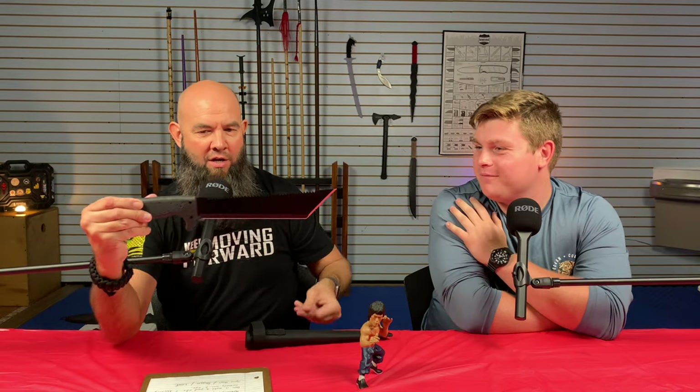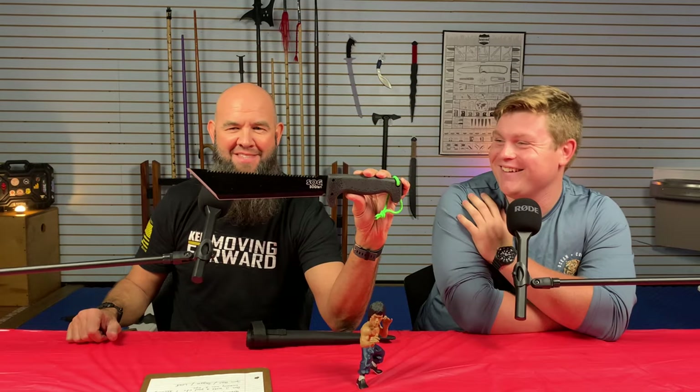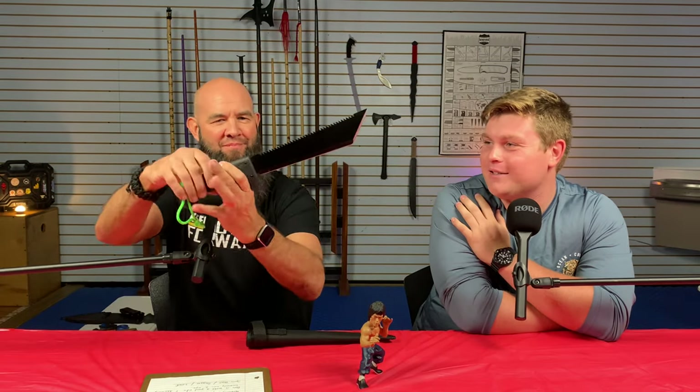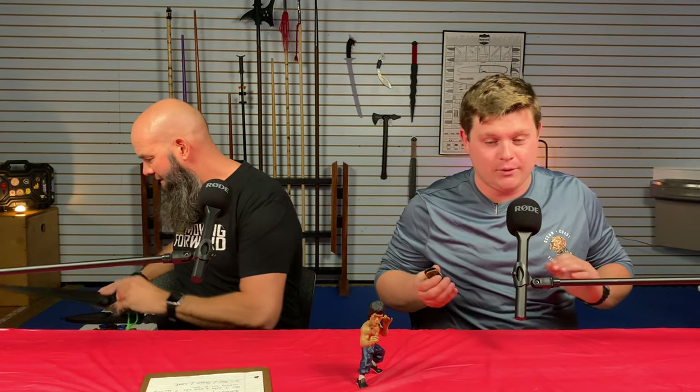One I forgot — this is my SOG, the SOGFARI. It's got a tanto right there — check that out. Moving on to one of the absolute most famous blade shapes: the sheep's foot. As the name would imply, some people might think it's named after the shape of a hoof, but it doesn't. It was actually called sheep's foot because it was used for trimming the feet — actually the hooves — of sheep.